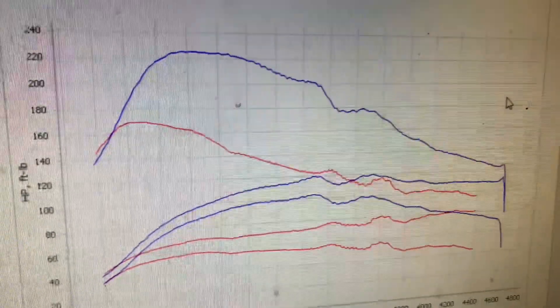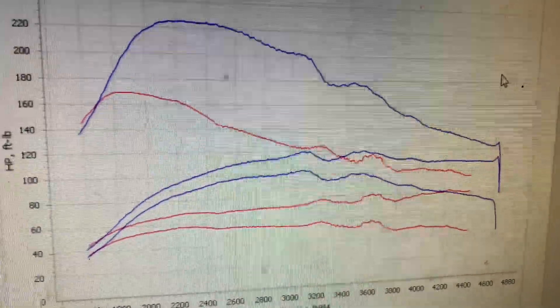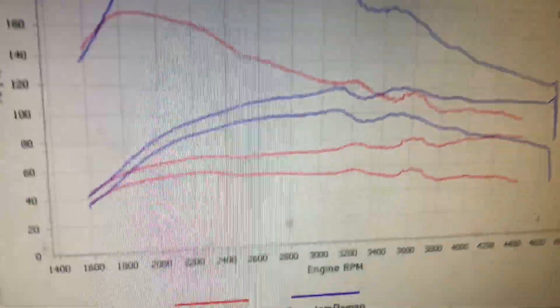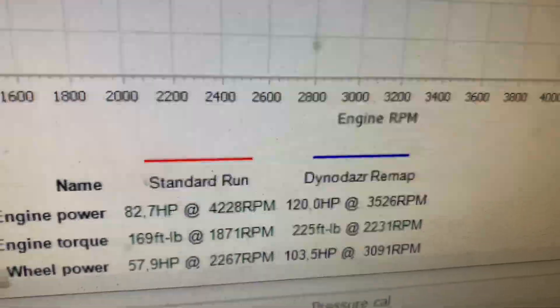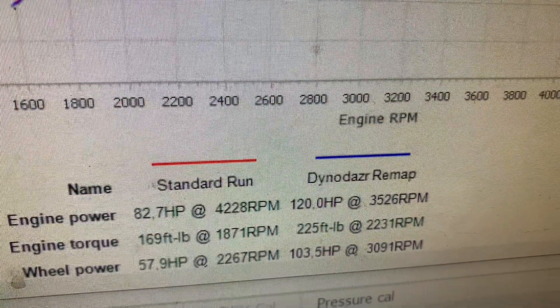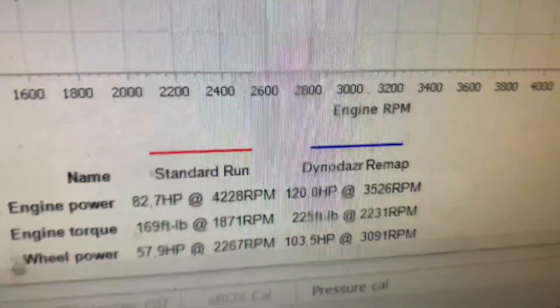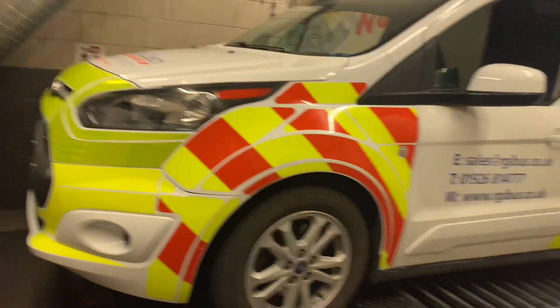There's the difference — sorted it out. Still got a little dip in the mid-range, but made some power. Went from 82 brake horsepower in standard form. It's the torque that's going to help, as you can see. But happy days — there she goes, another van complete.